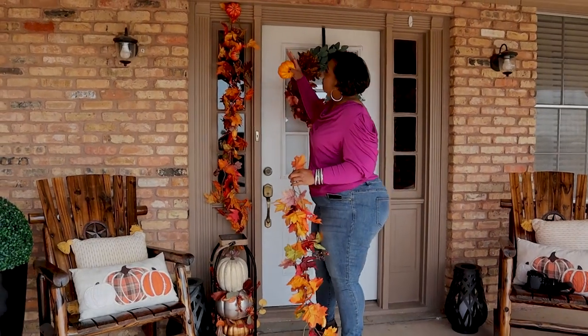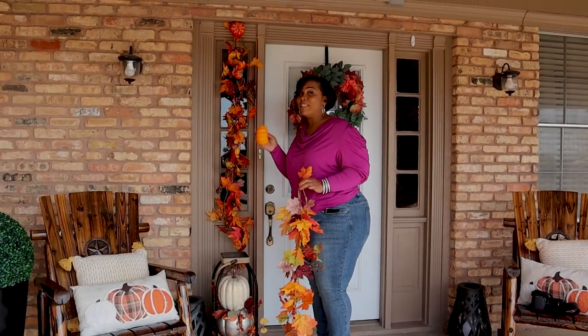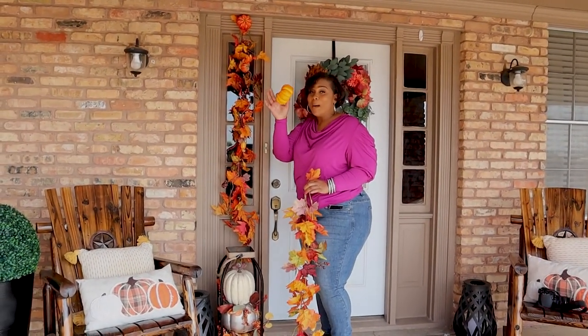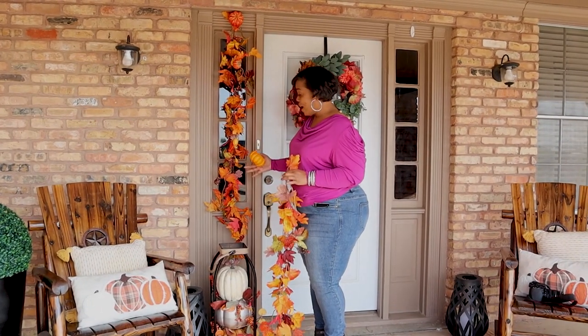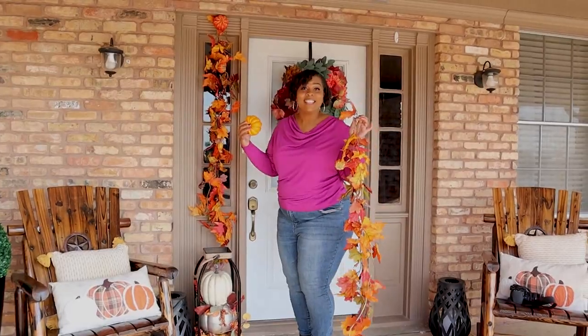Okay guys, so we have the hanging and I'm going to show you how I'm doing it. That's why I'm holding this foam pumpkin and the garland. This is what it looks like and we're going to do it on the other side. Ready? Let's go.